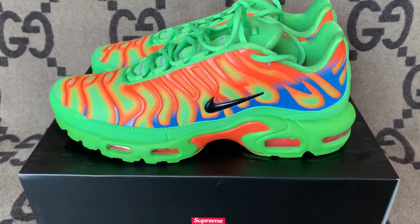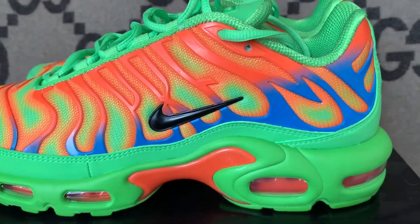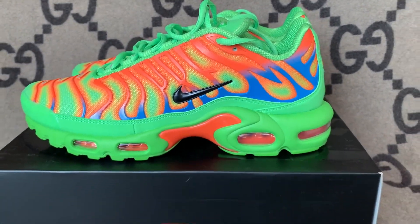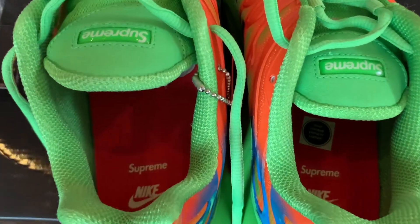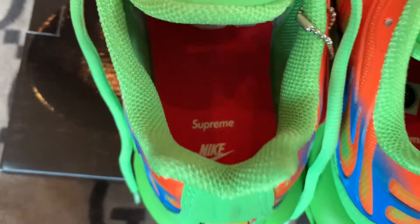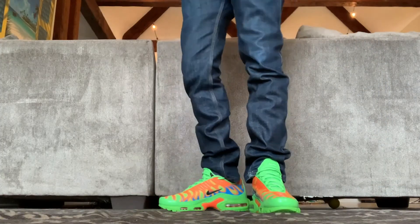The most obvious change is on the medial and lateral sides of the sneaker. If you look close, they took those swaying palm trees and spelled out the word Supreme. They also incorporated the sunset-style gradient that you saw in the original. You also have the Supreme logo on the tongue and insole. The color choice is really subjective, but I think everyone would agree that these will get attention. They're not an everyday sneaker, but I wouldn't mind busting these out from time to time.